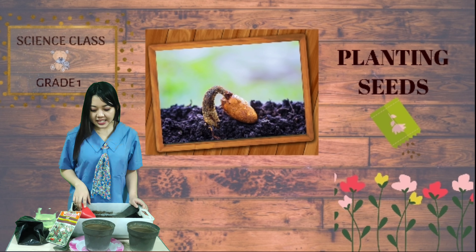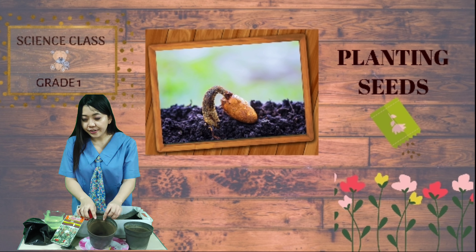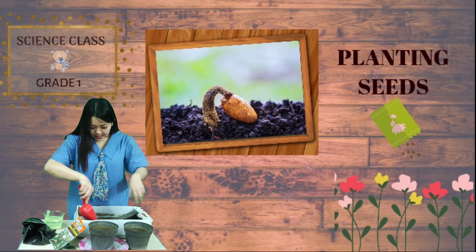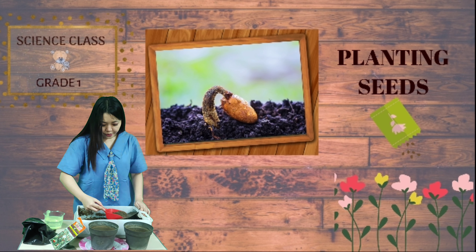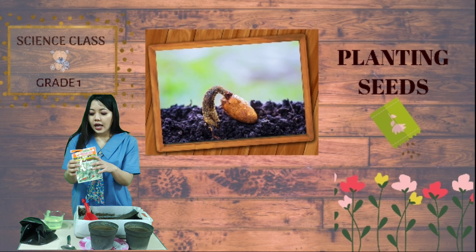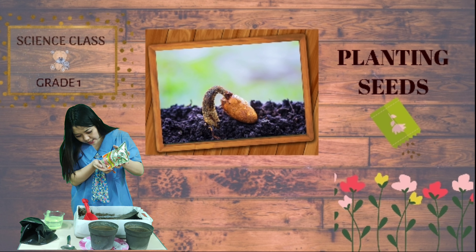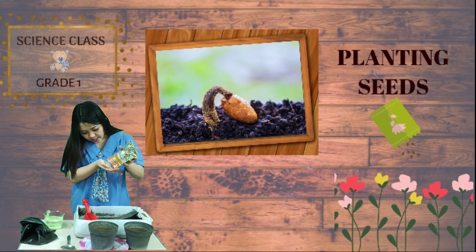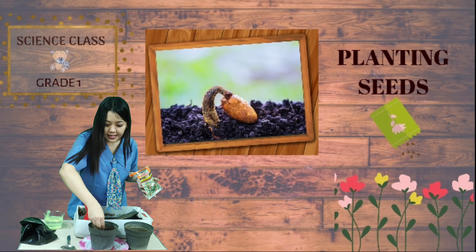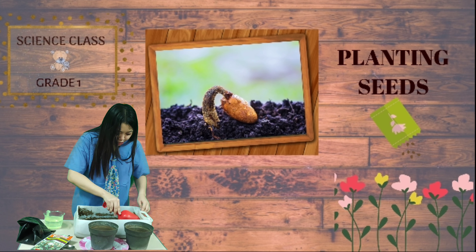Alright everyone, are you ready? Let's do this! The first thing you have to do is take the soil and put it inside the container. Please don't take too much. Can you see that? You can put it inside the pot here, and you can add the soil again so the seeds will be covered with the soil.